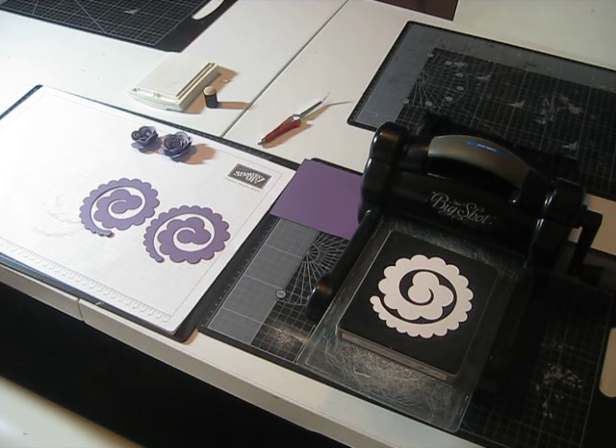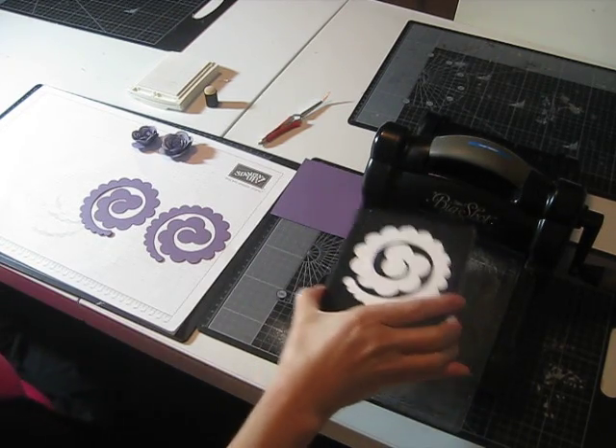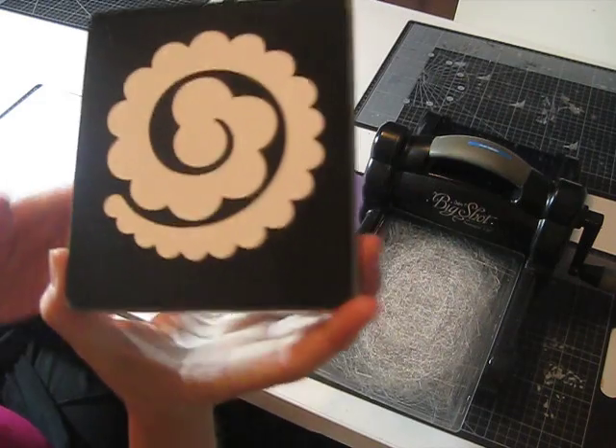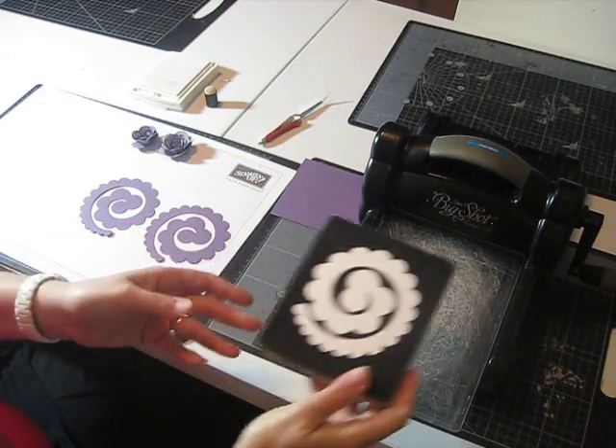Hi, I'm Linda. I'm a demonstrator in Australia and I've had some requests to show people how to use the spiral flower die, which is from our new locations catalogue. That just came out last week, the 28th of January here in Australia.